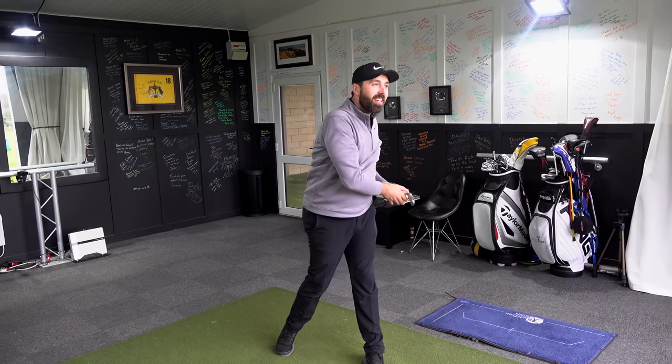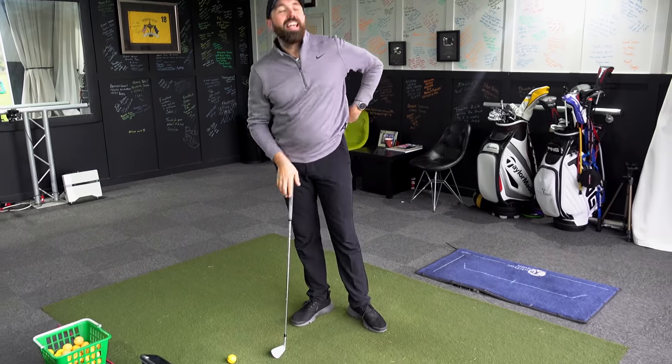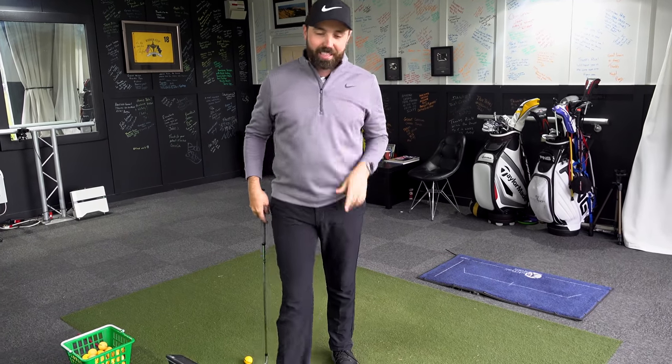How many times after a bad golf shot do your playing partners say 'you lifted your head'? It happens all the time. Doesn't matter whether it's a top shot, a thin shot, a shank, a right shot, a left shot — the result always seems to be that you lifted your head. But how much fact is behind that? In my opinion: zero. There is no fact about it.